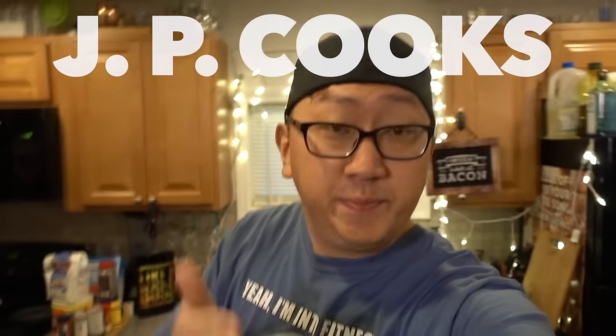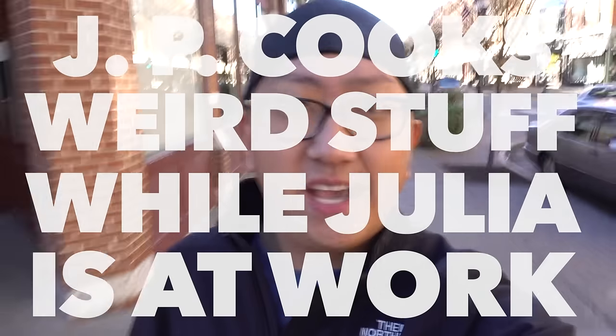Welcome to another episode of GP cooks weird stuff while Julia is at work. Last time we made a pizza inside of a pizza, but I want meat — so let's see if we can stuff a burger inside of a pizza.